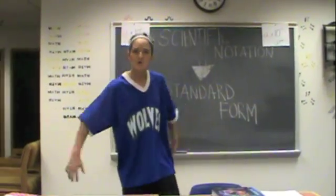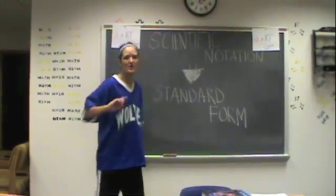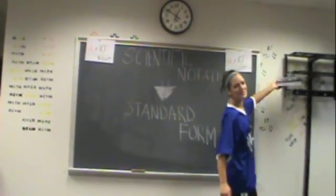If it's positive to the right, to the right, to the right. If it's negative to the left, to the left, to the left. Now decimal's now, zero's now, color's in place now. Write it by yourself, write it by yourself. Now you see what I'm talking about. Signed notation isn't hard to work out. Now you can do it all by yourself, so put your book back on that shelf.